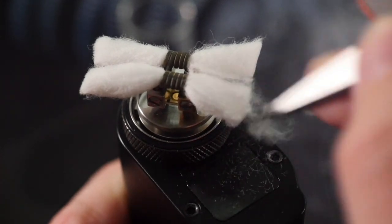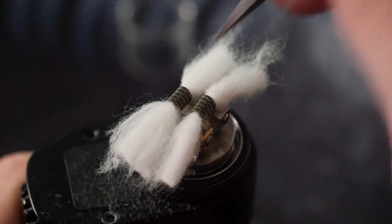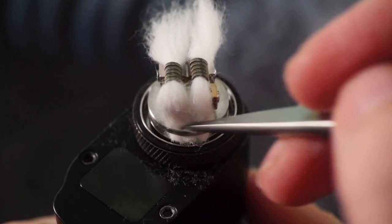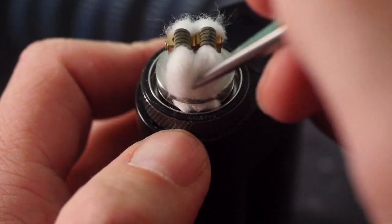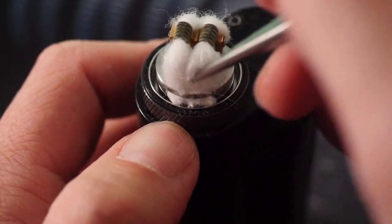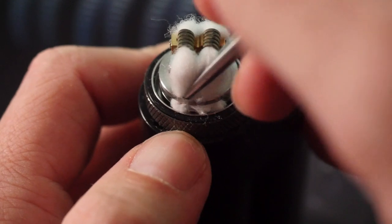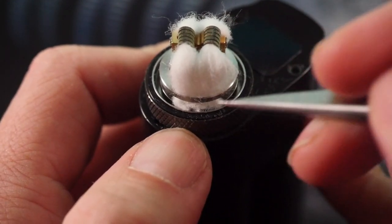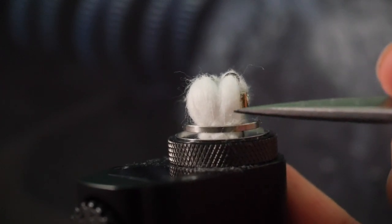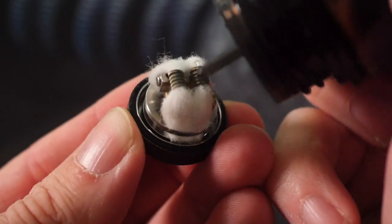One thing you'll want to do is fluff out and thin these wicks a little bit. I just take the end of my scissors and thin them out — people use the end of their tweezers, I just use my vape shears. Then you pop your fluffed cotton down into these little juice capture holes. It's a fairly painless process — you just want them to be kind of loose in there. You don't want them packing that hole too full of cotton, because that leads directly to dry hits. Make sure there's enough room to move the wick around.